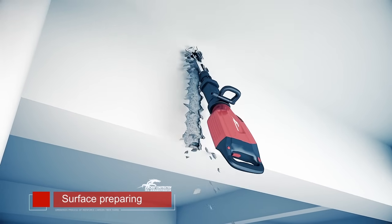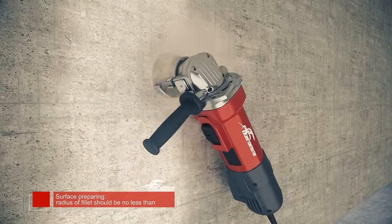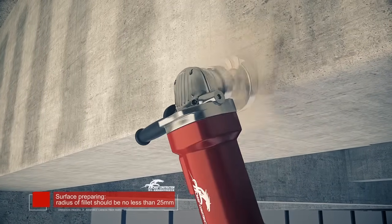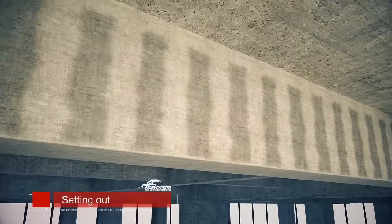Remove the coating of the concrete surface with a grinder, polishing the surface. If there are any angular edges, grind them into a round shape. Get the concrete surface clean and keep it dry, then set out the layout.